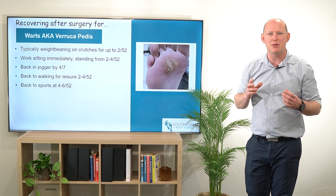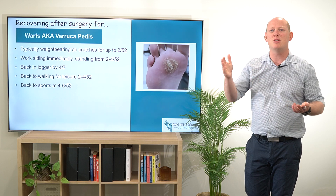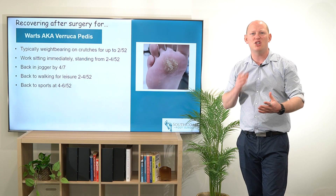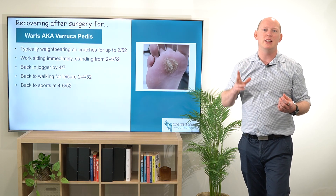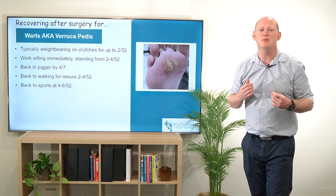Depending on the size, some people are going to heal sooner, so it may be that at the one-week review we transition them off of their crutches and just keeping them in their jogger from there. But really keeping that weight off to reduce the risk of scarring is really important.